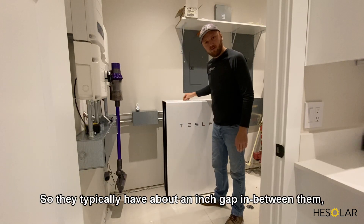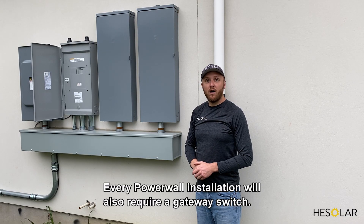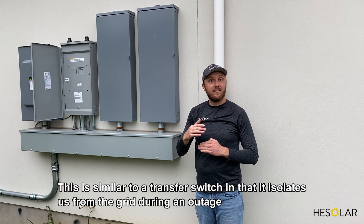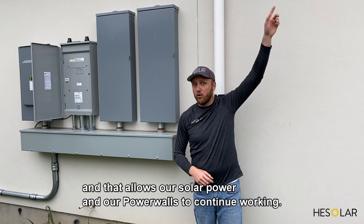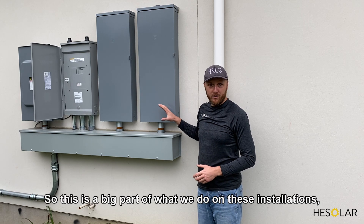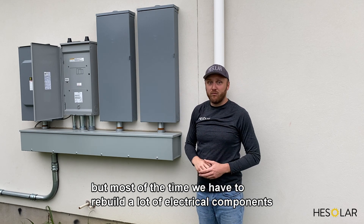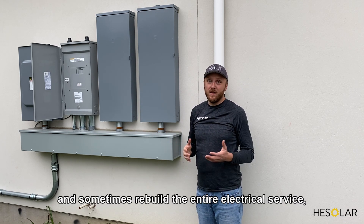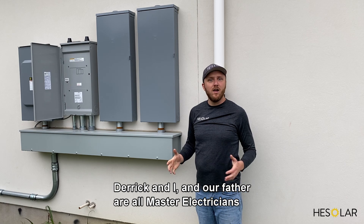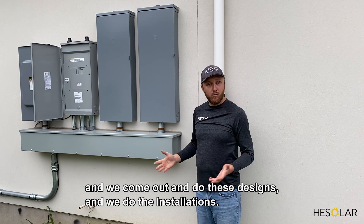They typically have about an inch gap in between them and you can stack up to three units like this. Every Powerwall installation will also require a gateway switch. This is similar to a transfer switch in that it isolates us from the grid during an outage, allowing our solar power and Powerwalls to continue working. Sometimes it's simple because they can go right next to the existing service, but most of the time we have to rebuild a lot of electrical components — sometimes the entire electrical service. This is where our experience as master electricians really shines. Derek, our father, and I are all master electricians and we come out to do these designs and installations.